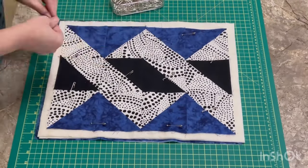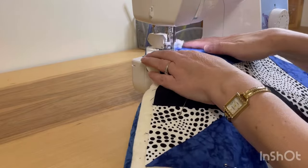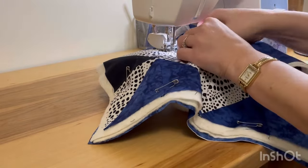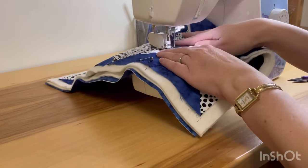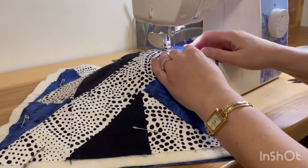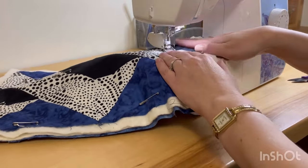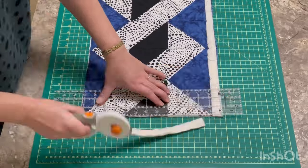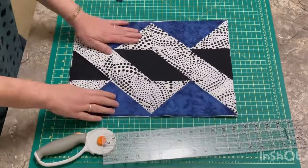The quilting goes a lot faster if you're not constantly stopping to remove pins, but sometimes it's unavoidable. Here I'm going a quarter inch away from my seam — it's called echo quilting. I don't like stitching in the ditch because if your seams aren't 100% accurate it shows a lot more, and sewing a straight line is harder than you'd think. If you jump out of the ditch it's going to be very visible.